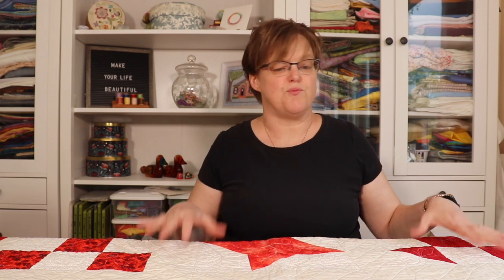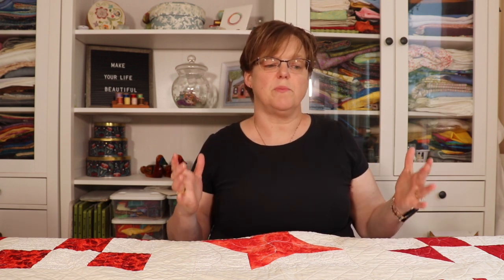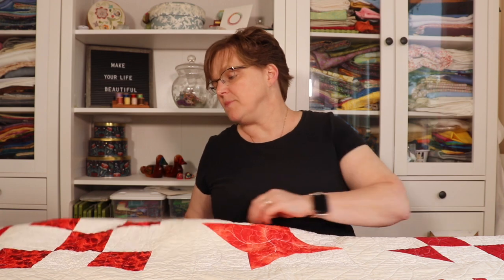In today's Project Spotlight, I'm going to be talking about my red and white nine patch sampler quilt. You can see the image of what the whole quilt looks like here, and I'm going to be sharing some of the details about this project. This was a project I made back in 2017 because I was looking at traditional blocks and realized that many were just variations of a nine patch block, so I wanted to put together a sampler with some of these different options.